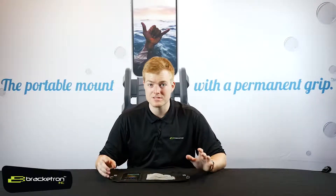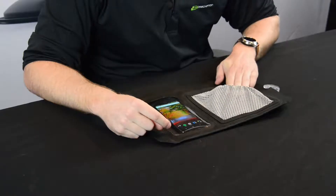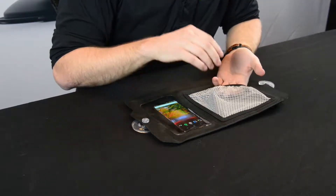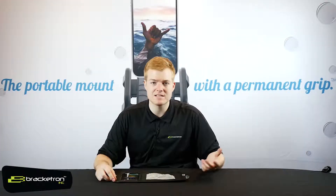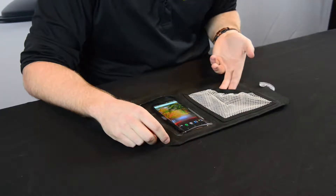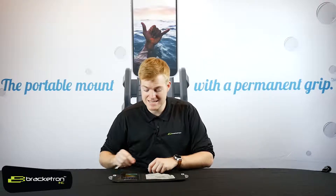Whether it's Apple, Samsung, or any other phone manufacturer out there on the marketplace, this thing is going to hold it. The front pocket is obviously not weather resistant or water resistant with this mesh, but it's a great place to put anything you don't mind getting a little wet — things like fishing lures, small bottles of sunscreen. Anything you want to put in this front pocket, it's a great quick access solution.